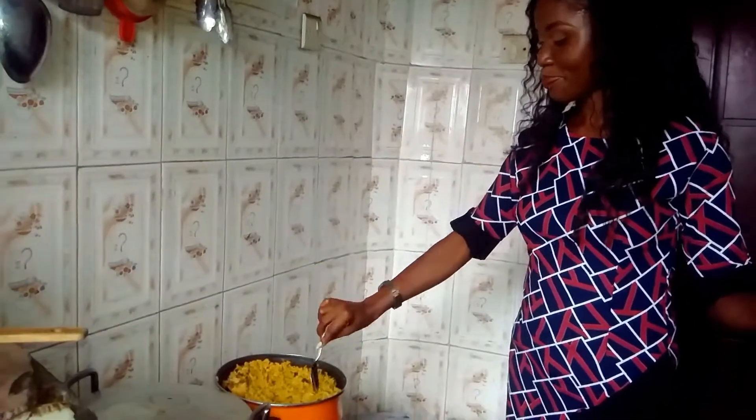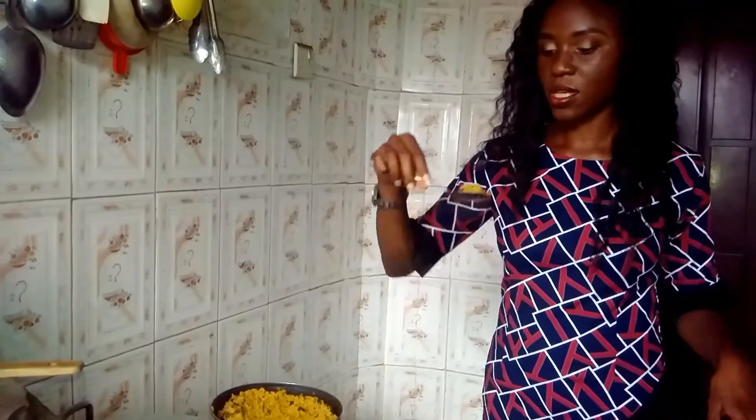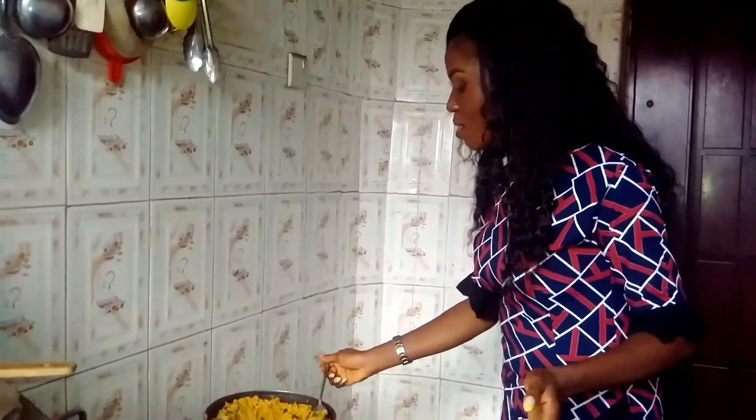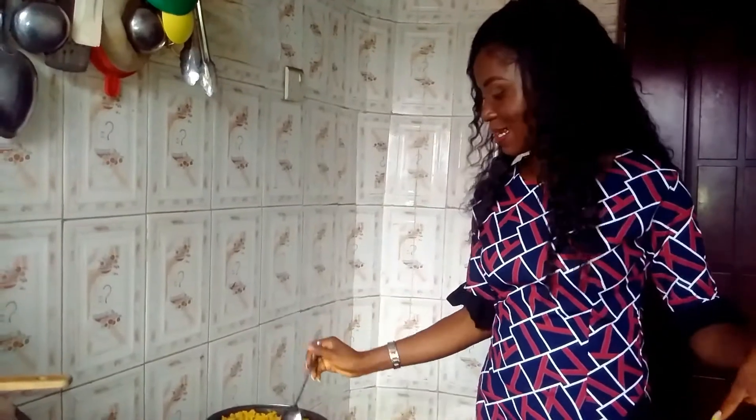It's time for the taste test — my favorite part! This food is really hot. The aroma is absolutely gorgeous. The crunchiness from the ehuru, the banga smell, everything just came together perfectly. It entered inside inside — this is lovely, guys!